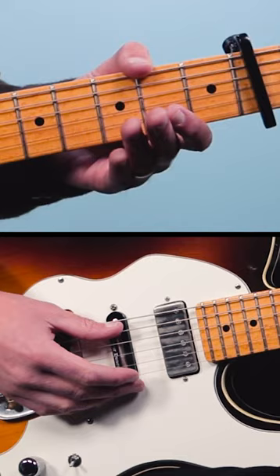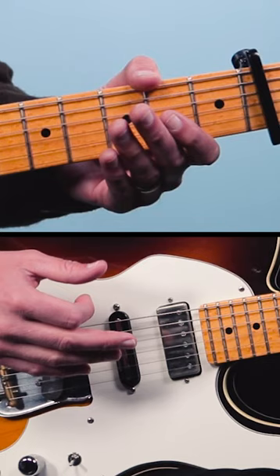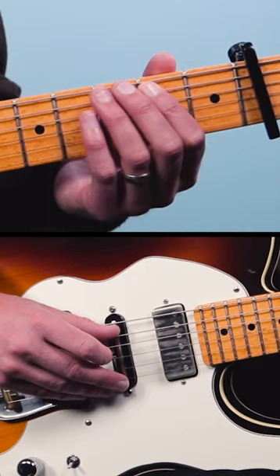It's gonna go down, up, down with a mute, up, down with a mute, up. Then we're gonna do this little double hammer-on on the fifth string — we're gonna play two, three, four.